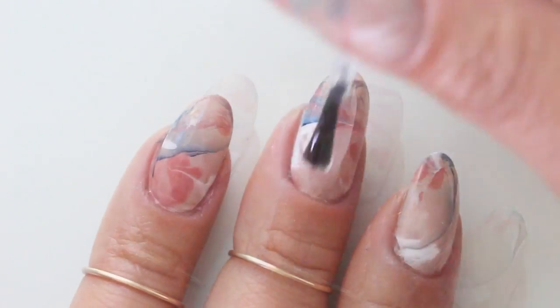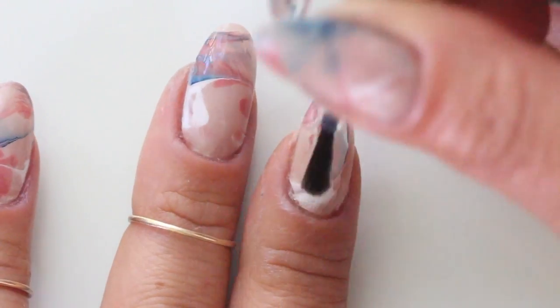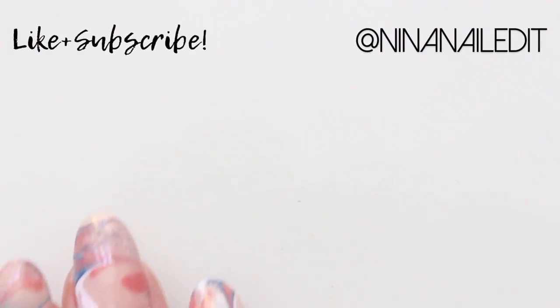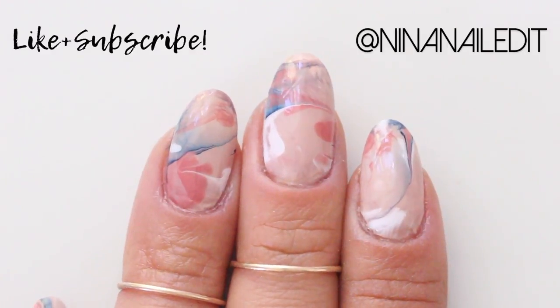Finally, we've arrived at my favorite part where you top with top coat and enjoy your nail art. I hope you guys like this video. Please make sure to like and subscribe and let me know what you'd like to see next in the comments below. Bye!